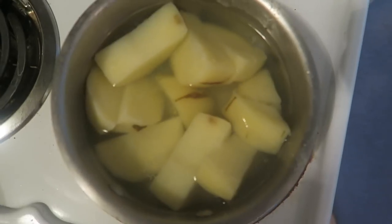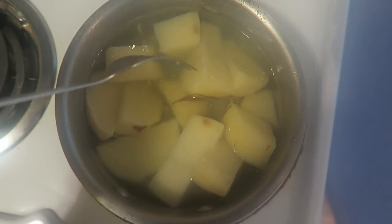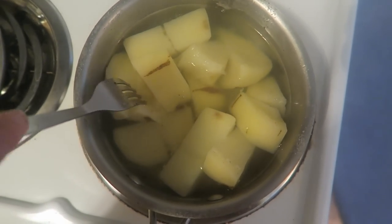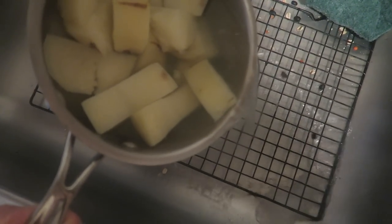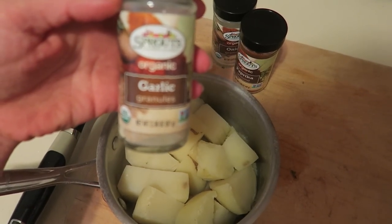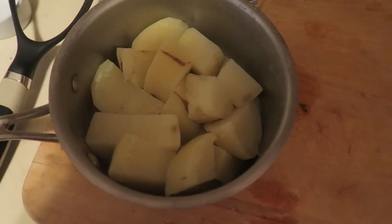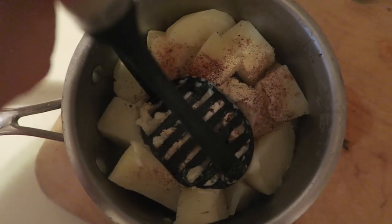These have been cooking for about 10 minutes. See how soft they are? That's pretty much how soft we want them — just super soft. Drain out all of the water, but leave maybe just a tablespoon or two. For mine, I add a tiny bit of garlic powder, onion powder, paprika, and salt — maybe about a fourth of a teaspoon of everything.